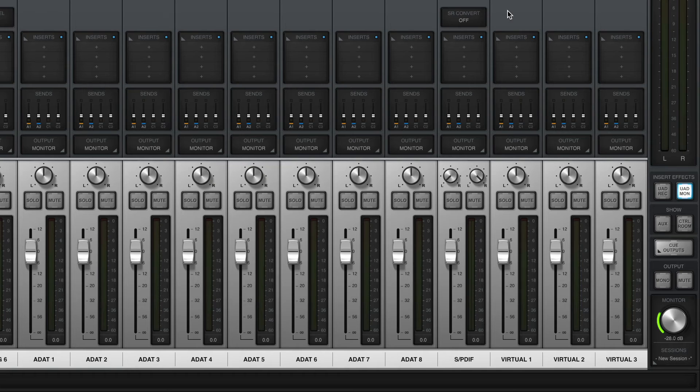You can also leave the Apollo's clock source set to internal and enable SR-Convert on the SPDIF channel in console to automatically convert any incoming SPDIF signal to the Apollo's sample rate.